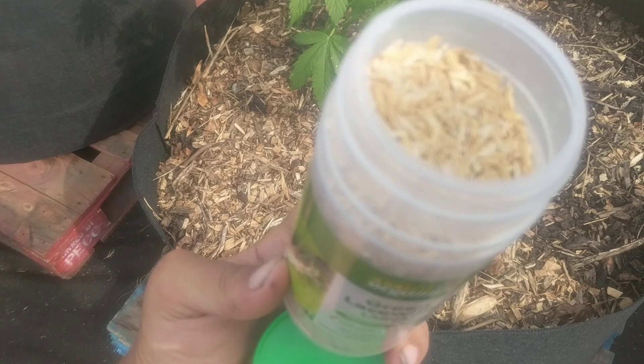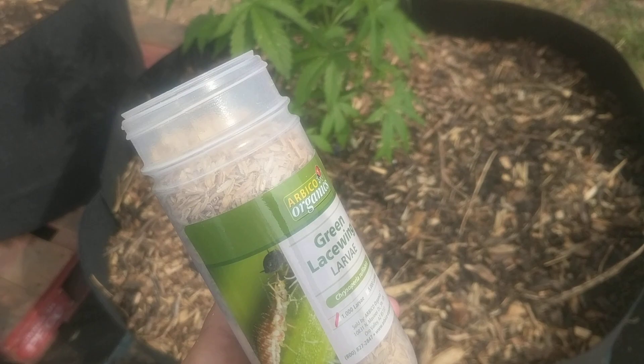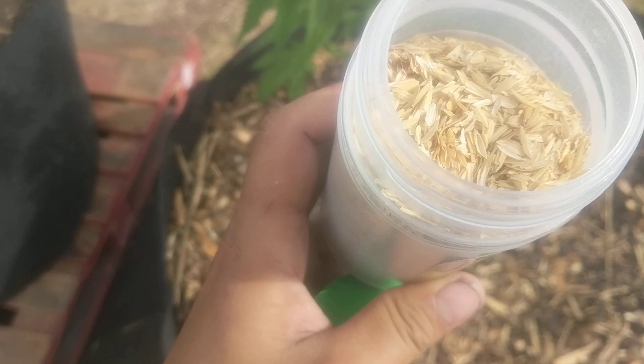Today we're going to talk about green lacewing larvae. We have some green lacewing larvae and some shells here. Normally you'd apply these in a little box you hang in the canopy, but we forgot to order those, so we're going to do a little bit of sprinkling just here at the base.